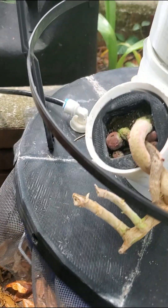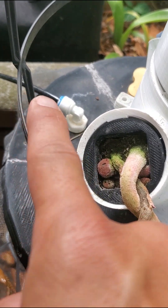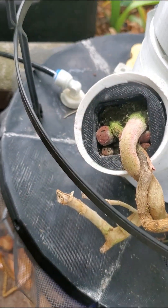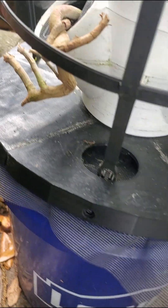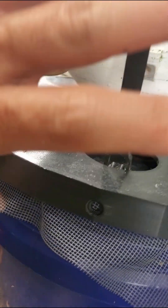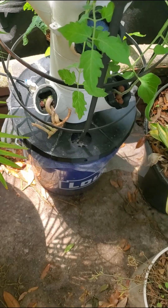Another extra piece I've got on this one is a float switch. That's the line coming in, and then inside there's a float switch in there. That just lets me easily fill it back up.